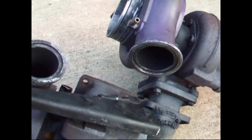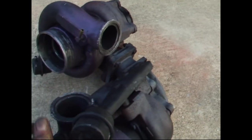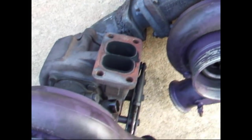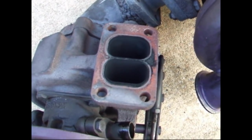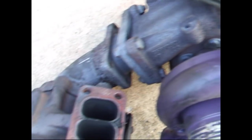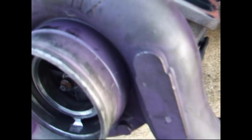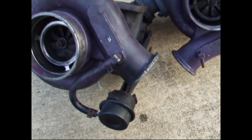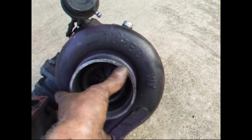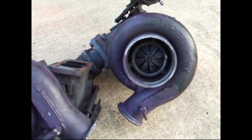It may be difficult to picture with them sitting on the ground here, how they actually go in. But there's where it bolts up to the exhaust manifold and sits on there, and the second one hangs off of it. Once you start putting it in there you'll realize how they kind of have to go. You have to spin the housings around a little bit, which you can do without a whole lot of trouble.